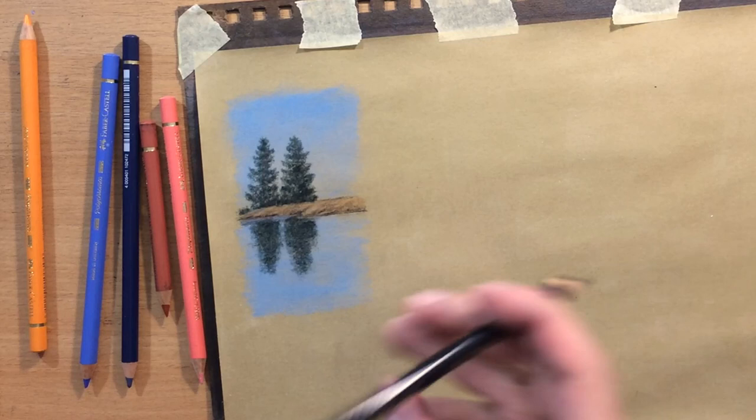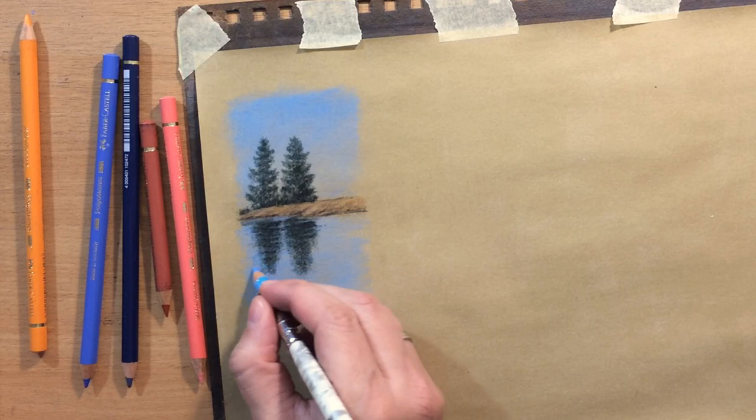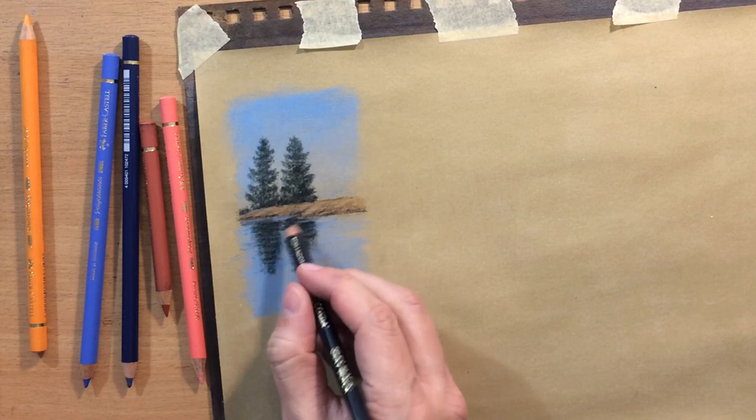I can also add some ripples here and there to interrupt the darker surface with some lighter marks, lighter shapes of those ripples. And this is already starting to look like a simple reflection. Maybe a touch of darker value because I want the reflection to be just a little bit darker than the image above the water.